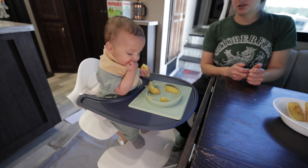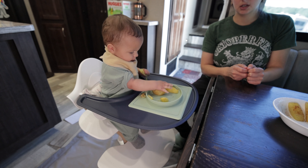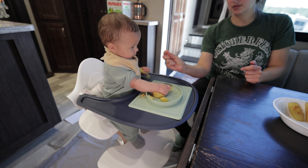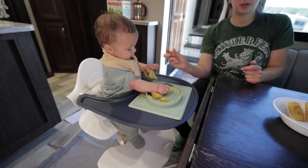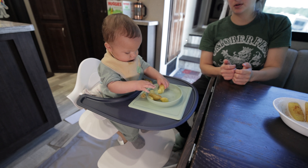So we talked about the squish test — that just means you're going to pinch with your finger and your thumb, and if it gives a little then it's perfect. You never want to serve crunchy, crispy, or hard foods to a baby because it increases their risk of choking.